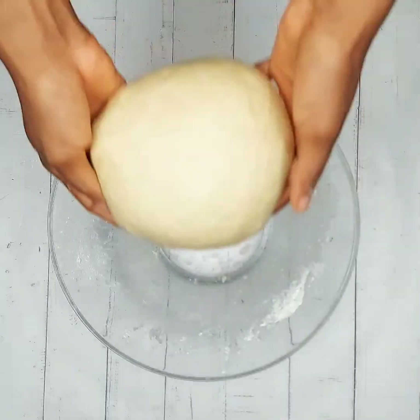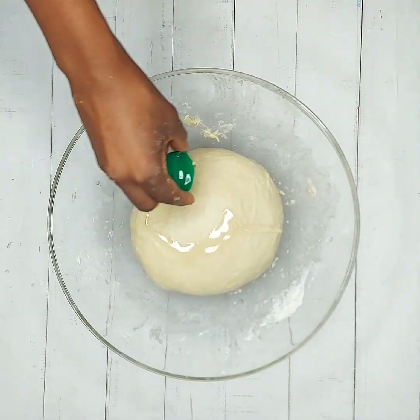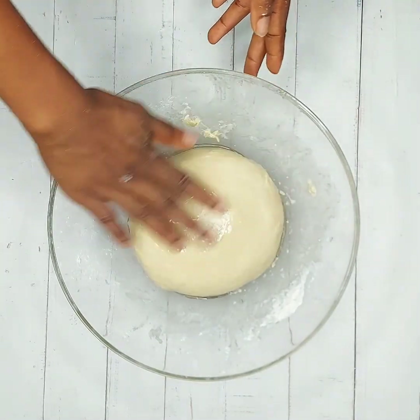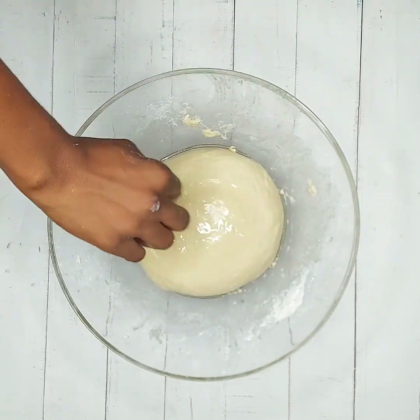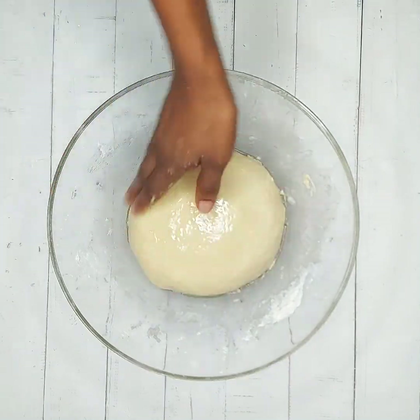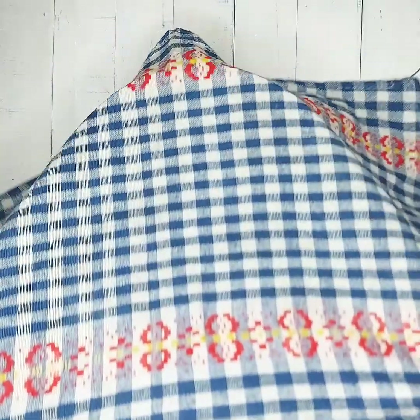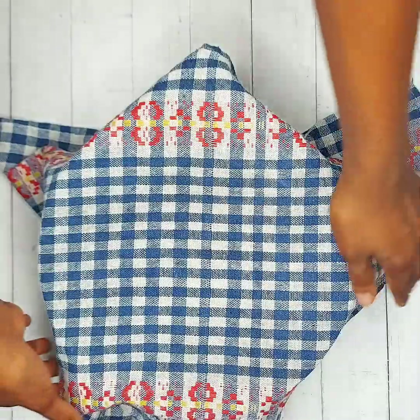Return it into the bowl and rub a little oil on the surface of the dough. This will help the dough rise faster.